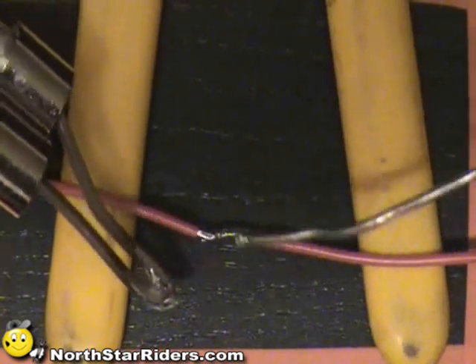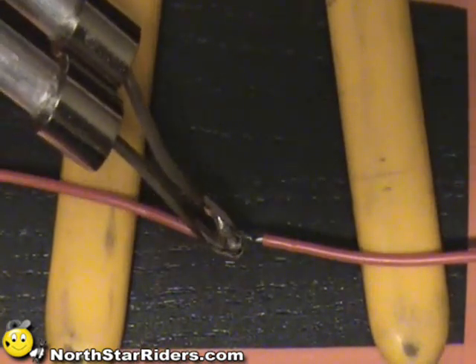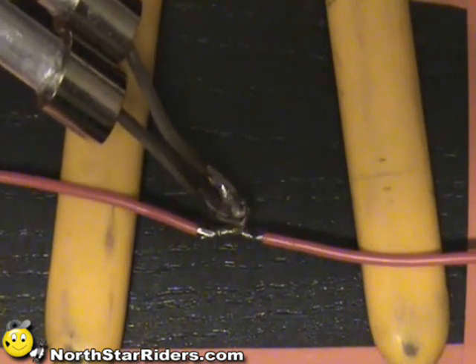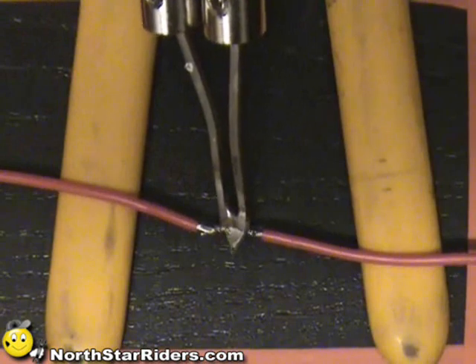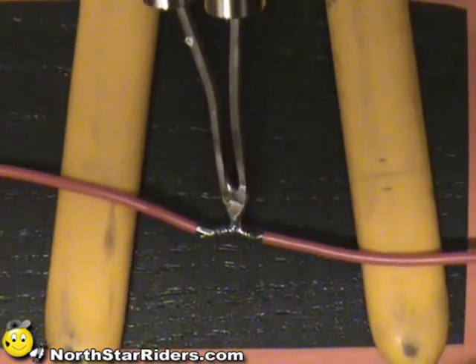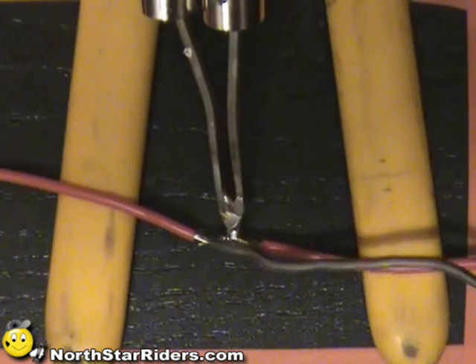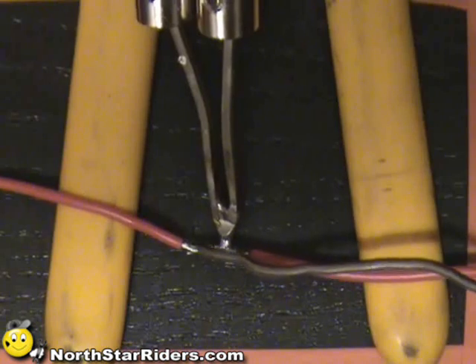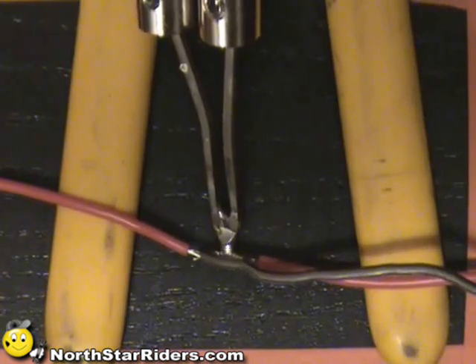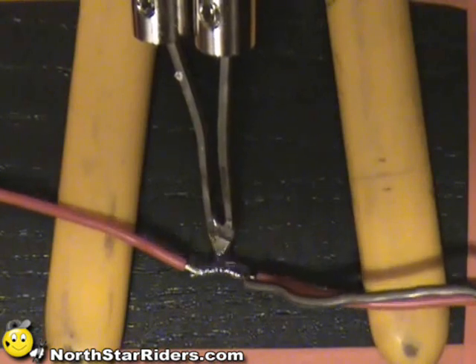Once you clean the solder off, you want to wick the tip a little bit — just get a little bit on there. You wipe a little bit on the connection, and that creates a bond to transfer the heat. What you actually want to do is get that wire good and hot, so you can just run the solder right along the wire.